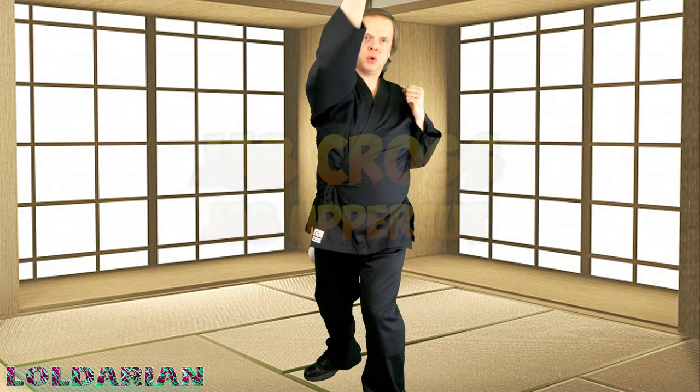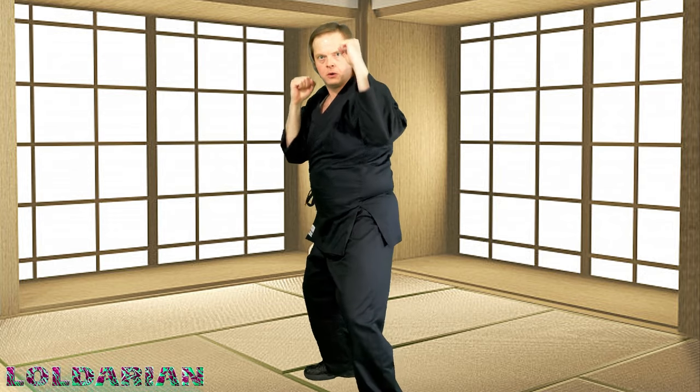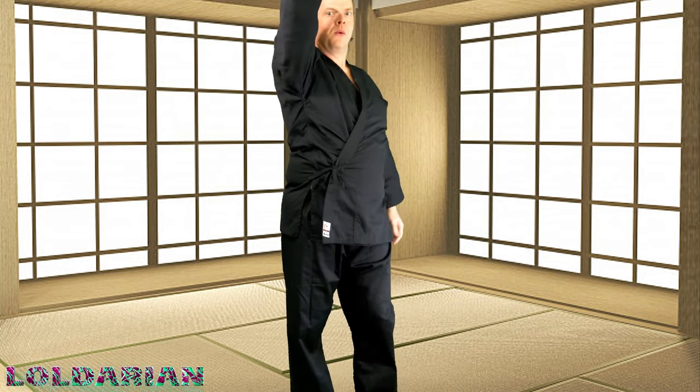Jab cross, jab uppercut. I like the uppercut — jab cross, jab uppercut, left-right, left-right. Same thing here — try and maintain your form. If you go a little too fast you start to look funny. Maybe you're uppercutting the moon, I don't know. Get excited about it — imagine your opponent right in front of you. You are the winner. Let's switch sides.